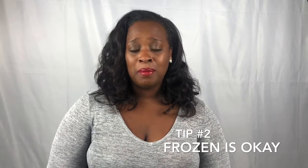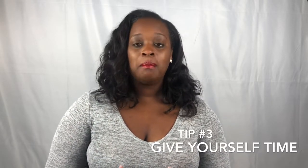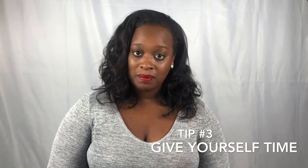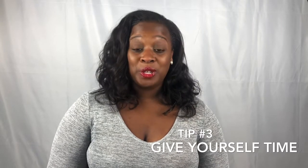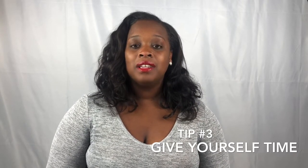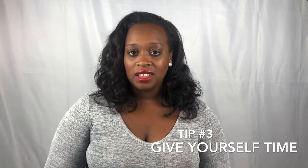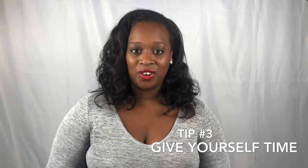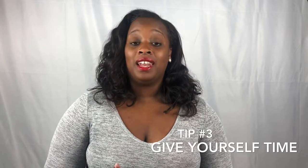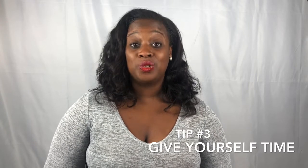Tip number three: give yourself enough time. Making a turkey is not a last-minute or day-of event. You really need to prepare yourself for two to three days. That may sound excessive, but think about all the things that have to happen: you have to get the turkey, defrost it, clean it, brine it, season it, and then actually bake it. There are a lot of steps involved. You'll be a lot less stressed if you go in with the expectation that this is going to take some time.